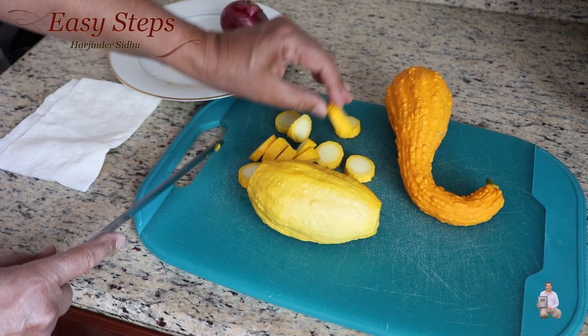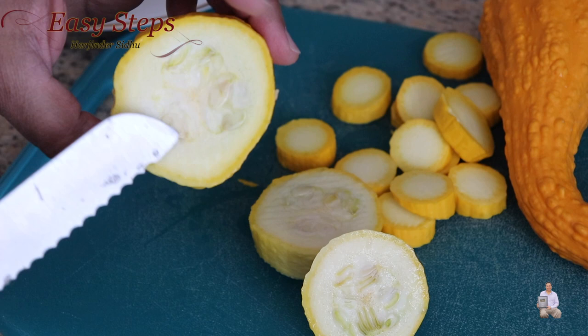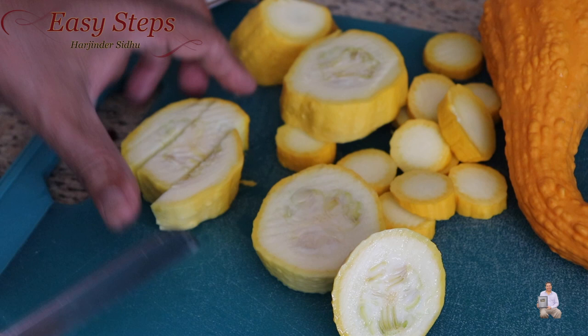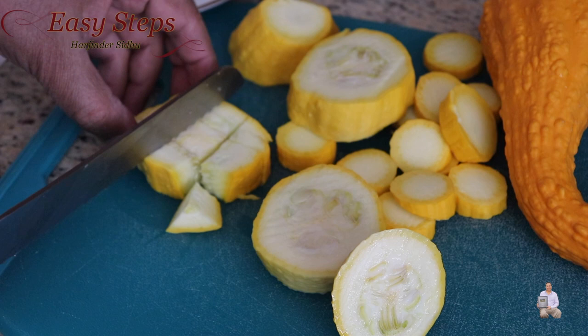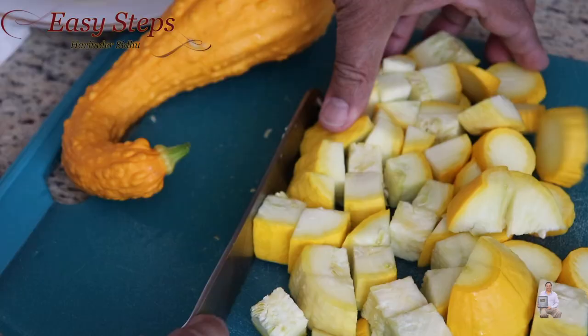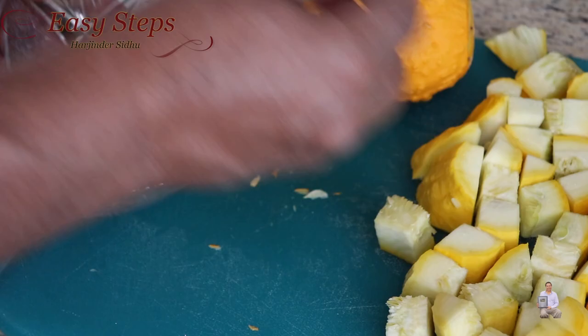If we look at the inside seeds and they're too big then it's no good, but this is perfect to eat. We're going to make three cuts on this side and three cuts on this side, so altogether nine pieces — this kind of chunks we need. Cut into smaller pieces just like this — this is the perfect size. I'm going to place it into the bowl.